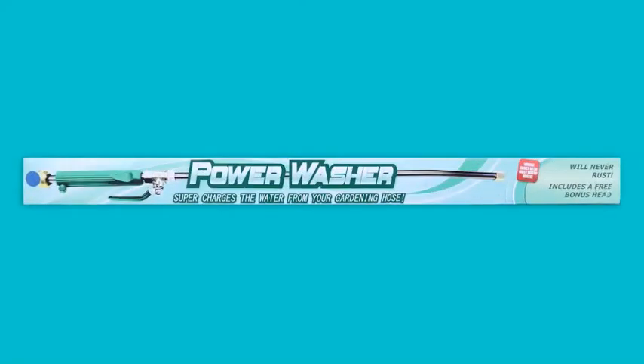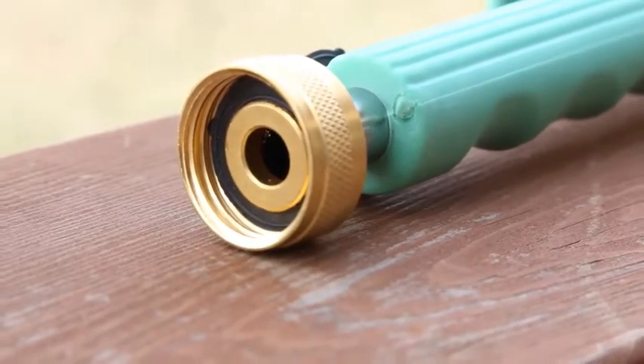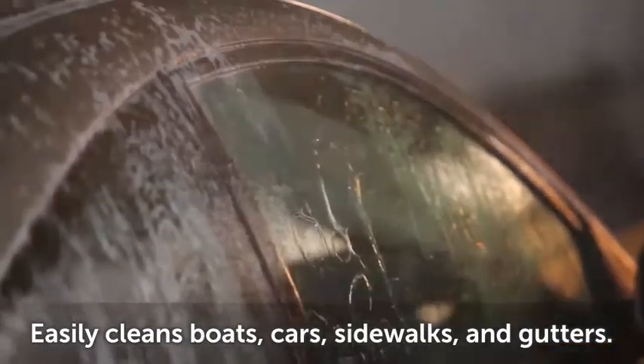Power through your chores with this power washer. It attaches easily to your standard garden hose, and supercharges the water to clean anything and everything.